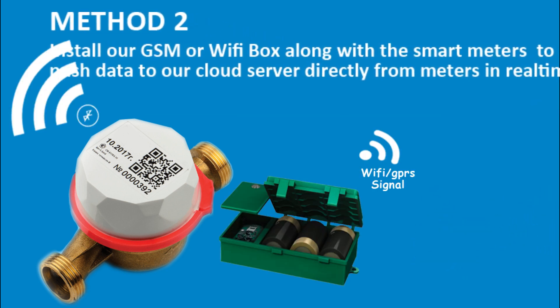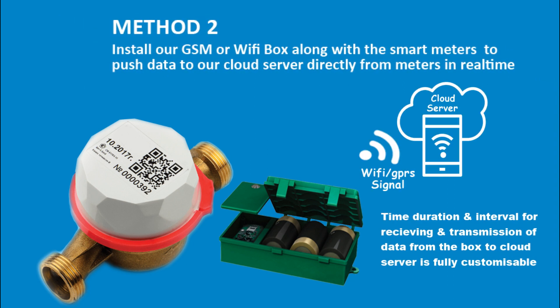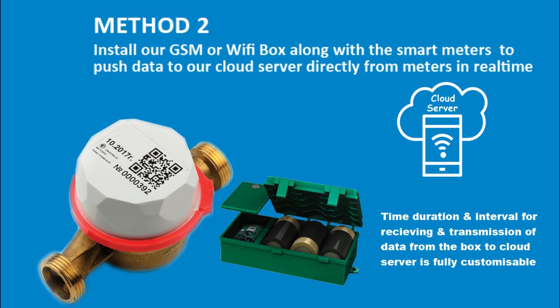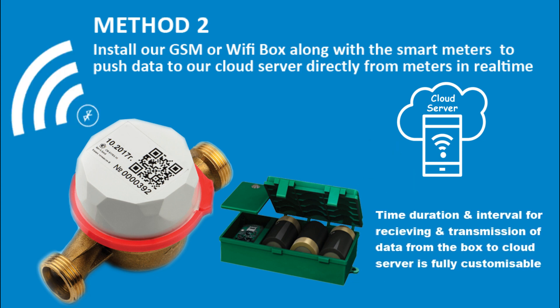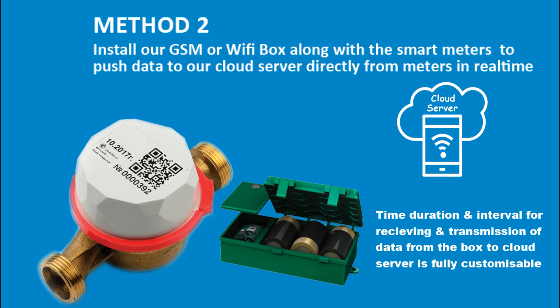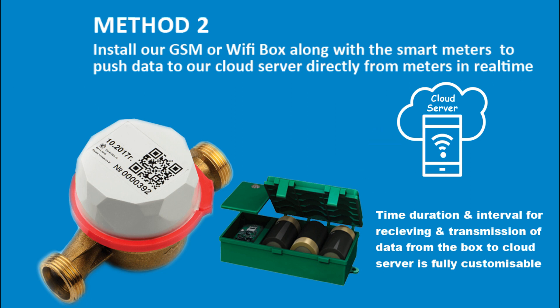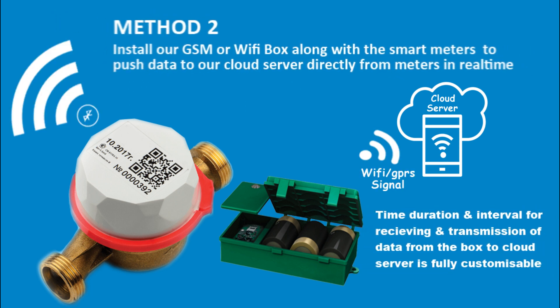Second method: you can install our GSM or Wi-Fi box along with the smart meters to push the water consumption data to our cloud server directly from the meters in real time. The GSM or Wi-Fi box is operated by three LR20D batteries, and the GSM module works by inserting any local SIM card with data capability. The time duration and interval for receiving and pushing data to the cloud server is fully customizable remotely from anywhere by SMS command.